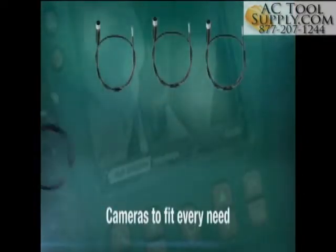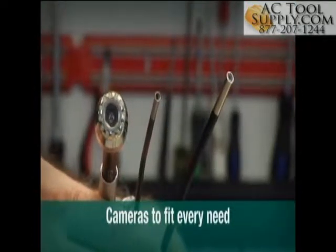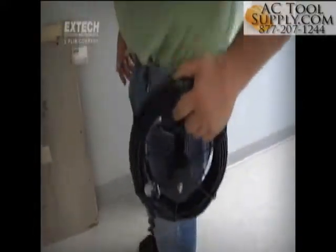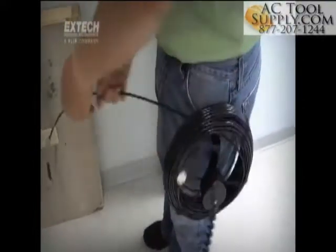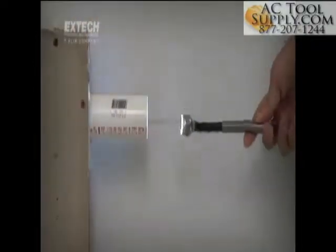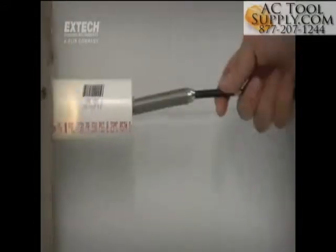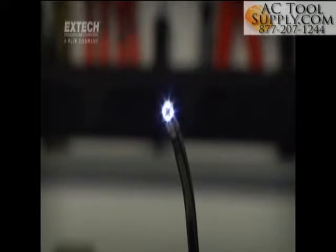No two jobs are alike, and X-TEC meets this challenge with optical camera tips of varying diameters including ultra-compact 4 to 6mm scopes. For longer runs, 25mm scopes are coupled to 10 and 30 meter long fiberglass cables. And to help brighten confined and dark locations where exterior illumination is limited or absent, all HDV600 camera tips are equipped with bright and adjustable LED lighting.